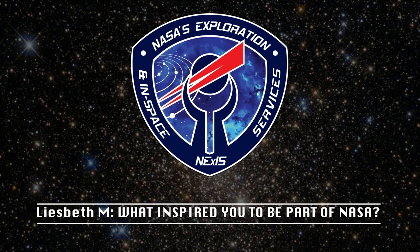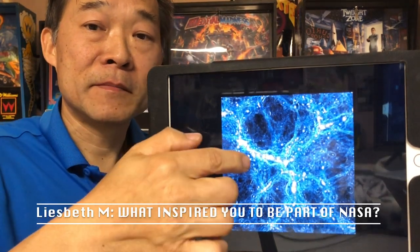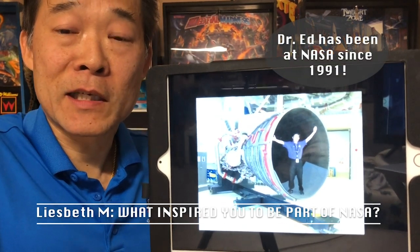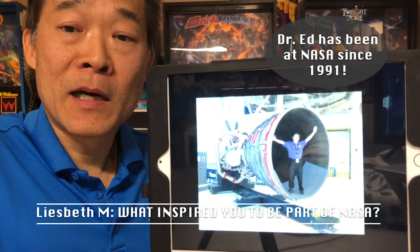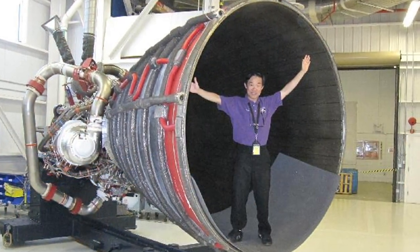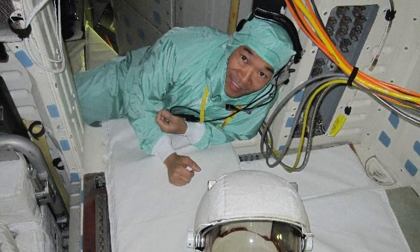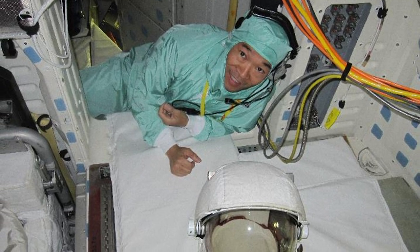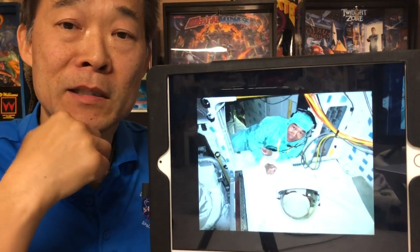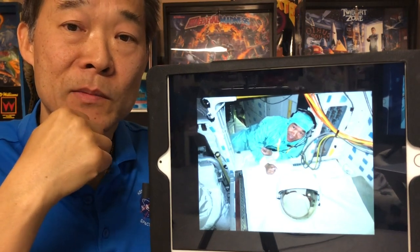What inspired you to be part of NASA? Well, it was luck, actually. I've had a long career, and it was really luck. I was giving a talk for my doctoral dissertation, and someone who worked at Kennedy Space Center thought it would be a good fit for me. That's how I got started — I just happened to have the preparation to be able to accept the job, and I'm thankful for being prepared. I'm just very appreciative of this fortunate circumstance.